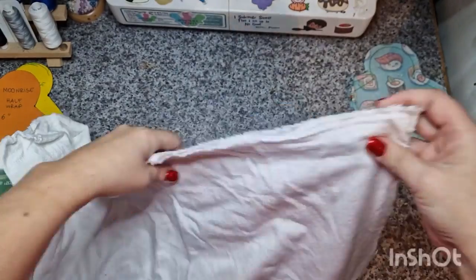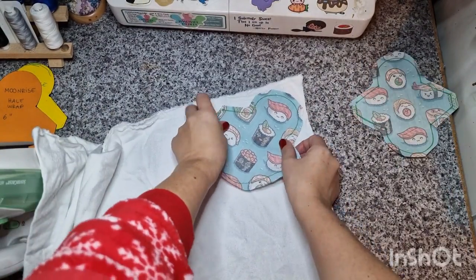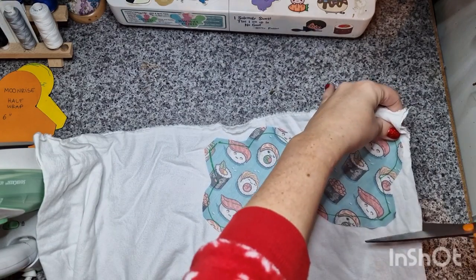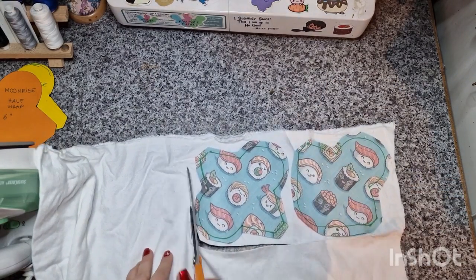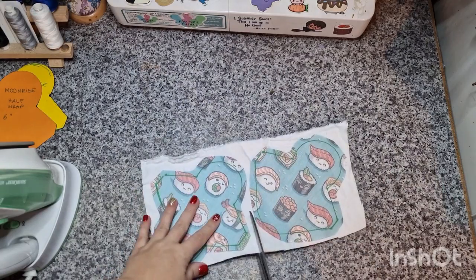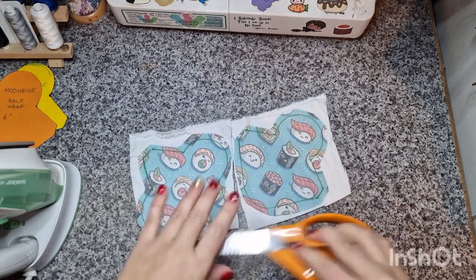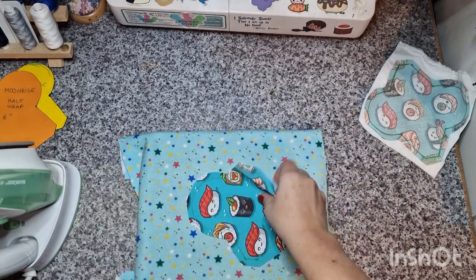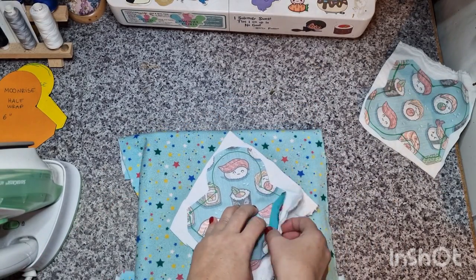Then cutting out a double layer of flannel — one of the layers will be my core and one of the layers will be the background. Instead of cutting them out one by one, I'm cutting them straight away as two layers, and then ironing again to make sure it's nice and flat.